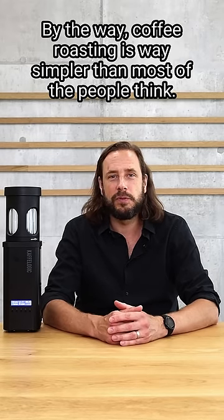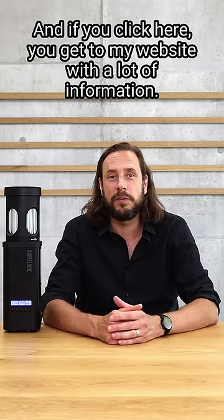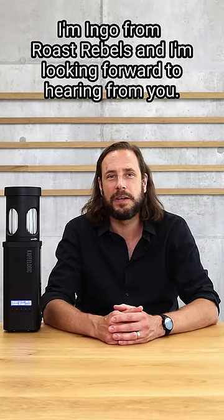By the way, coffee roasting is way simpler than most people think, and if you click here you get to my website with a lot of information. I'm Ingo from Roast Trebles and I'm looking forward to hearing from you.